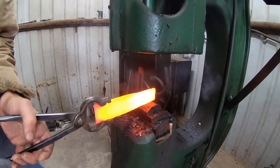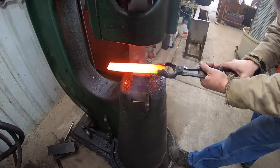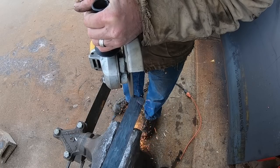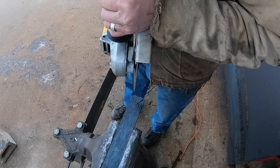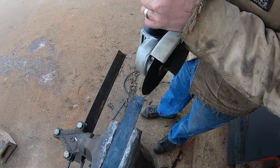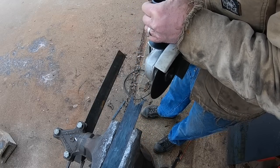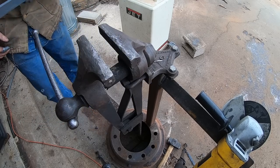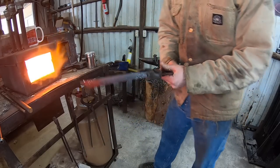We heat the billet back up and start working it down on the power hammer, going nice and easy to start. O1 tool steel is a little more finicky than a lot of steels on forge welding temperature — if you forge it too cold it tends to crack easier. I've got the bar worked down and now I can go ahead and cut out a V-shape in the end for the tip of the knife, creating a forge weld that will bring all of those tool steel rods together at the end of the knife. I put a little chamfer on those edges.